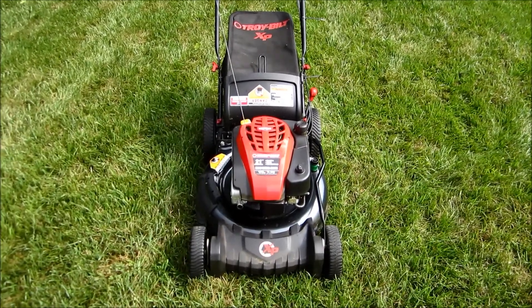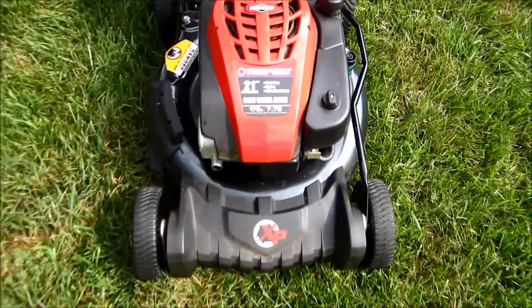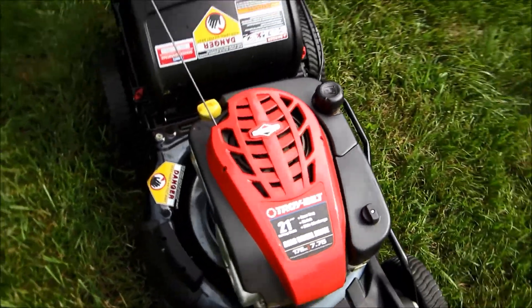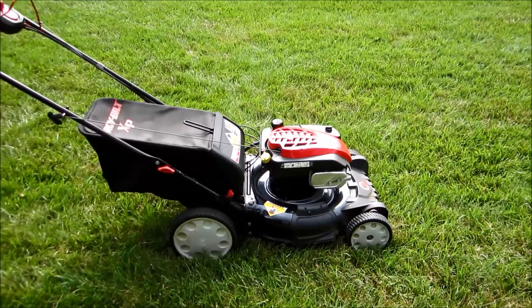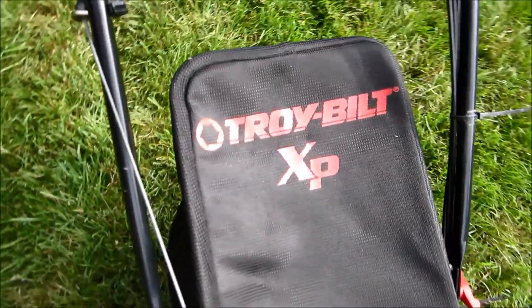Here's the Troybilt XP mower all cleaned up now. Gave it a bath, cleaned the air filter, and changed the oil in it. Put the bag on it just to show how it looks. It's almost like a brand new lawn mower — what a difference when you clean something up.